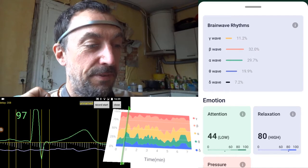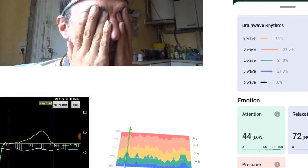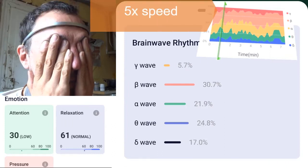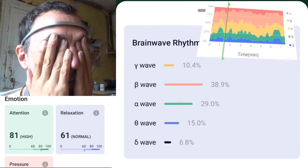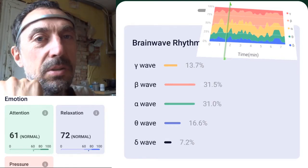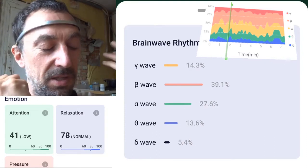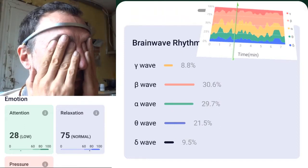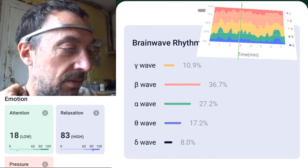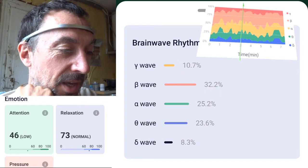Now I'll put my hands on my eyes so my muscles can really relax, and we can see if attention changes. Attention was still at 70. Now I'll close my eyes and do some complex multiplications in my head — that might show some focus activity. The heart rate stopped updating — forget about that for now.